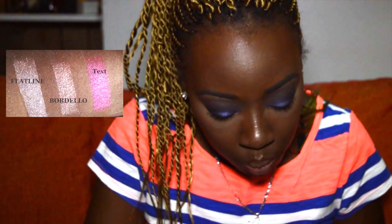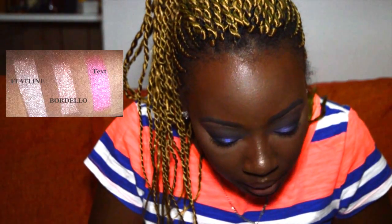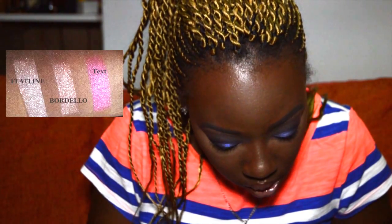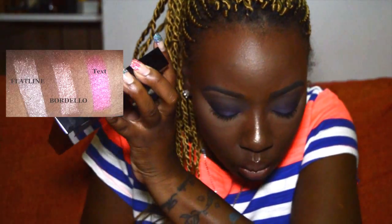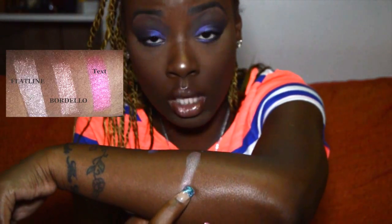Bordello is described as a pale mauve shimmer with gold micro glitter — a purpley plum with warm undertones and a copper sparkle. This might be good with a brown smoky eye. Let's swatch it. Oh my gosh, that color is beautiful — this is what Bordello looks like.